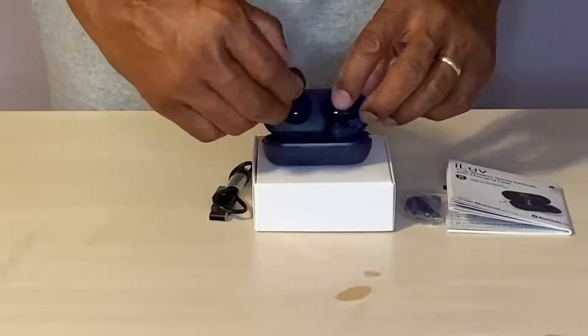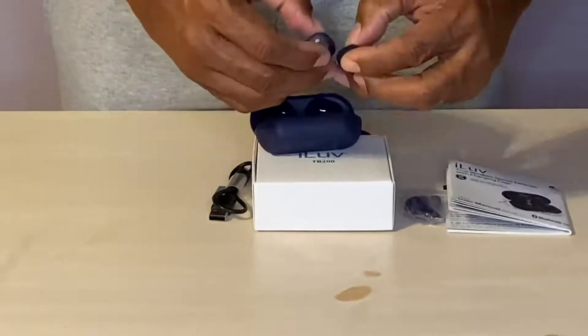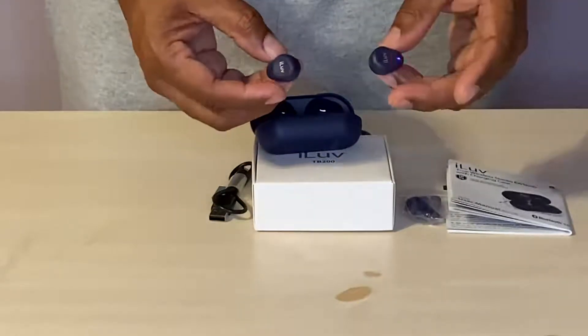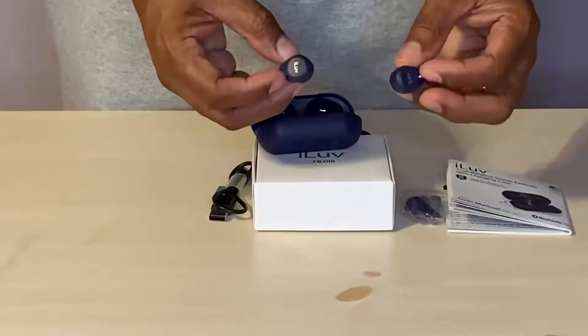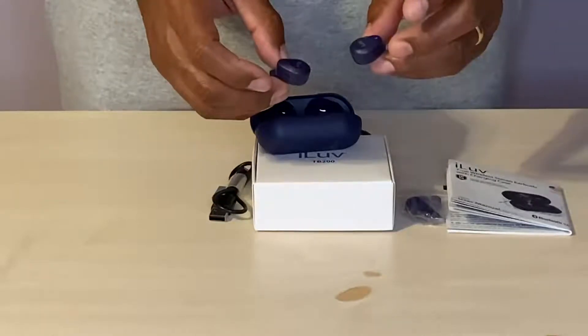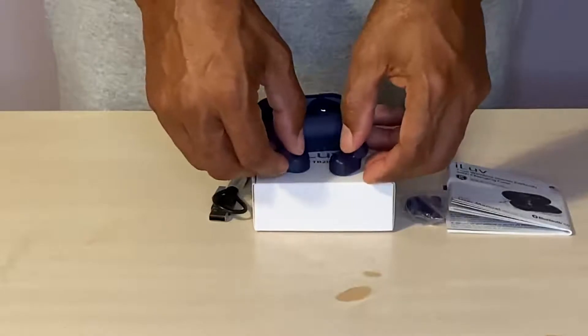They are waterproof and can be worn whether you are running, in the gym, at work, or at play. They are also touch responsive, so it's a great pair of earbuds.